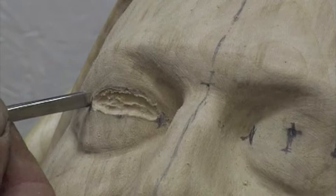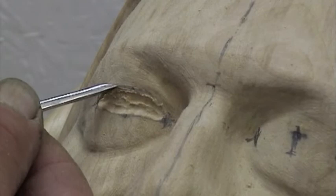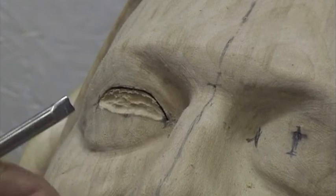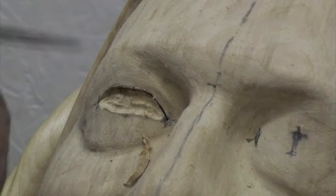Going into this corner, going under the lid, cutting it round. And down into the inside corner. Use a knife to get into the inside corner there.